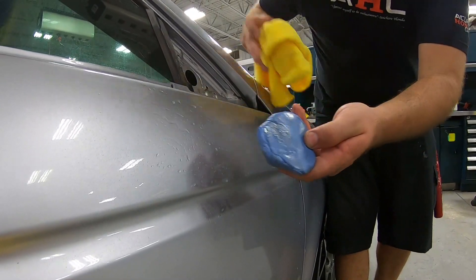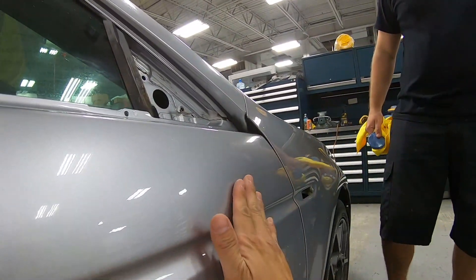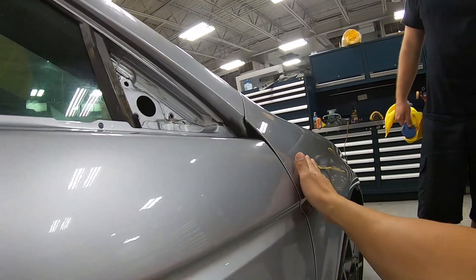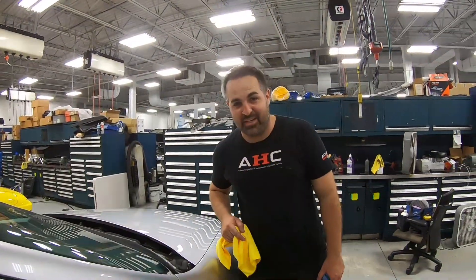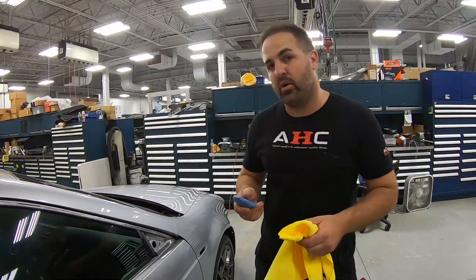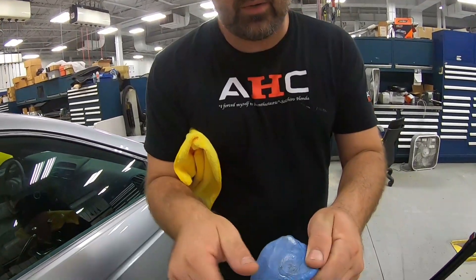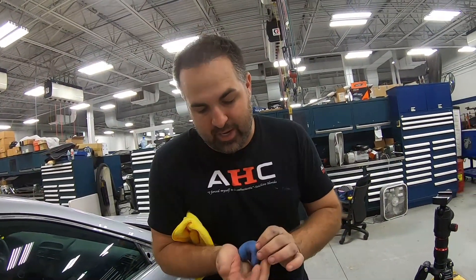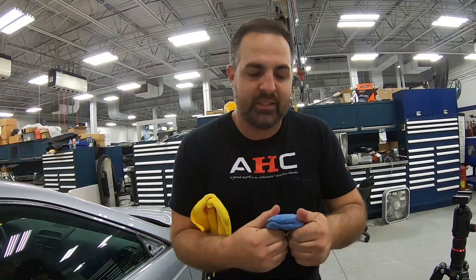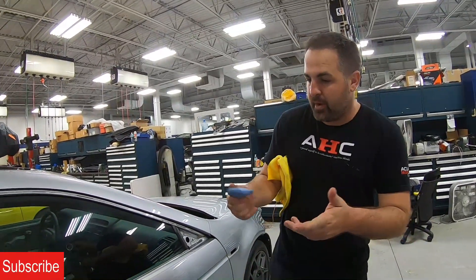We're pulling off all that dirt — dirt you will not be able to get off with a car wash. Now rub your hand over it. Not only do they look the same, but they sound the same. So we're going to clay bar the whole entire car, except for the front end. When the clay gets contaminated or more dirty, fold it again to get yourself a cleaner area. Once the clay bar is too dirty, get a new one. Generally they last about two or three cars, depending on how clean your car is.